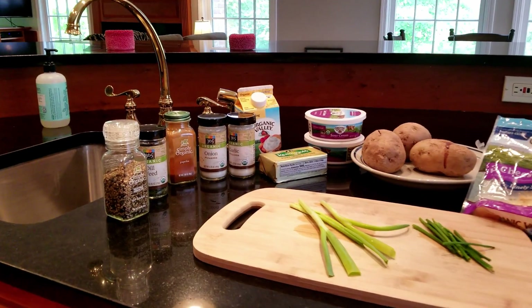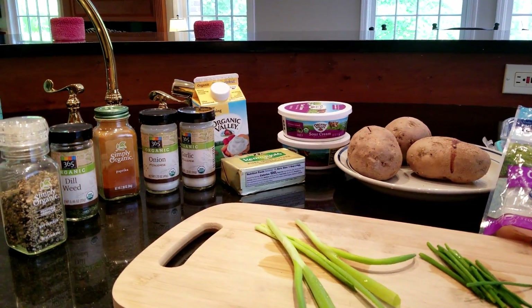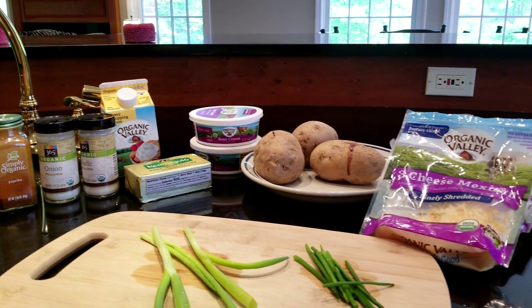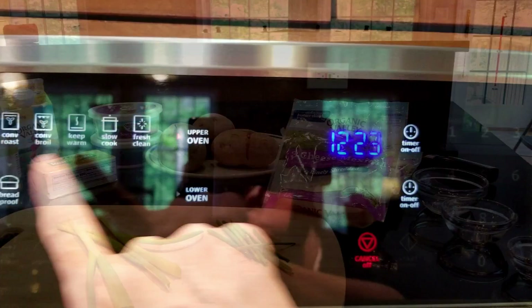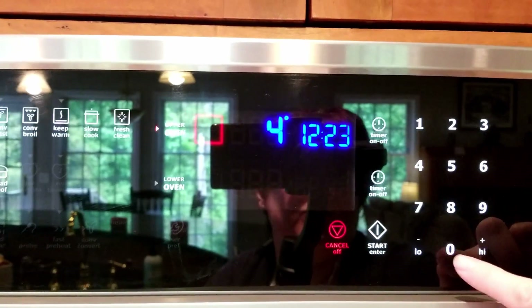I got the recipe from Carl's Bad Cravings, which is a website, and I'll link it in the description box below. It was a really simple recipe to make. Of course I did make a couple of changes.